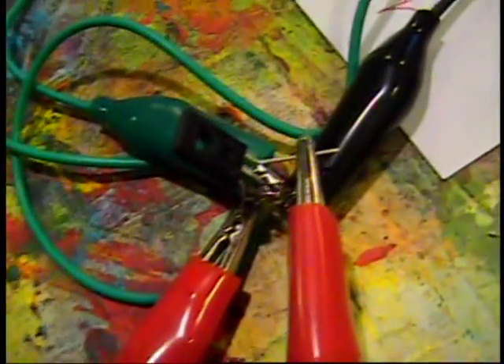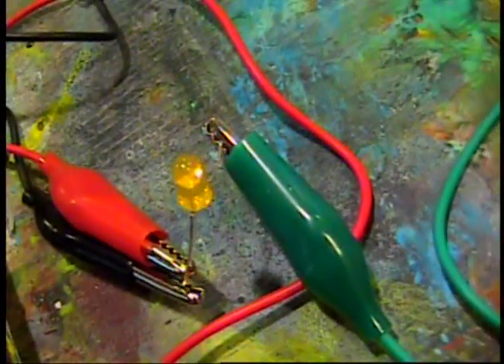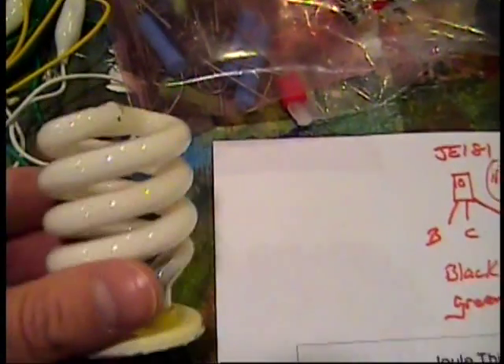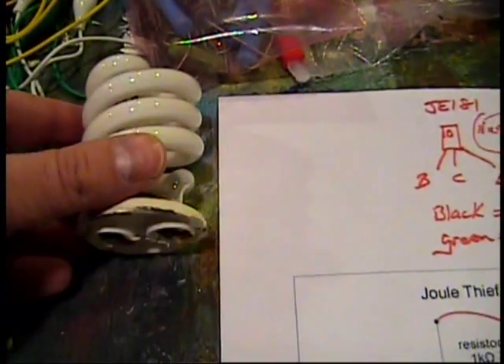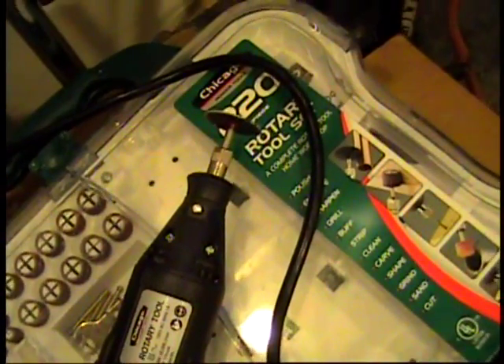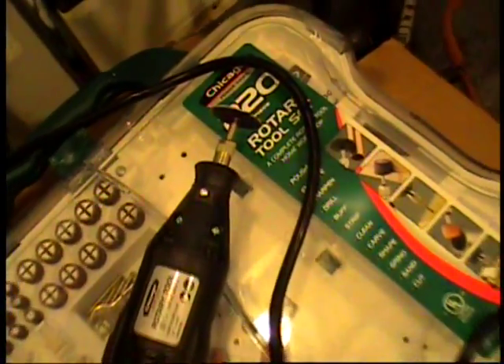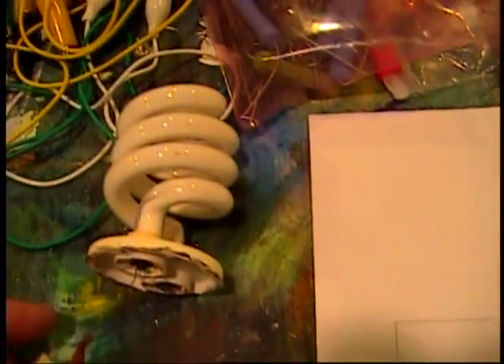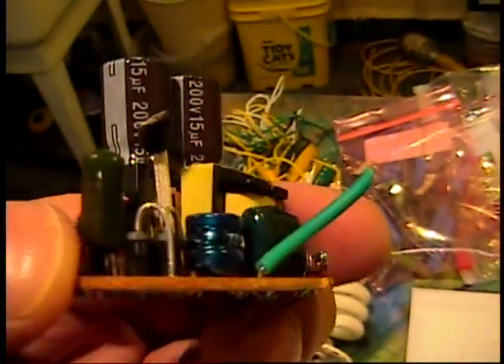We'll play with little transistors just like this guy over here, and a little tiny LED. What I really want to show you though is what's inside a CFL bulb. If you take a tool like this, you can cut the light bulb straight apart. And what I have left is the ballast, or the circuit board. Look at the circuitry in here.